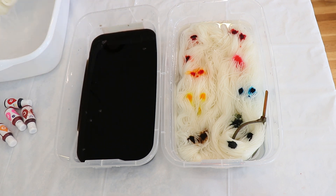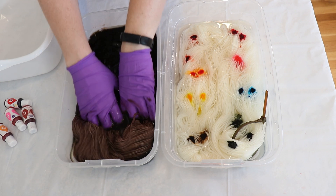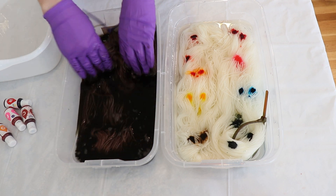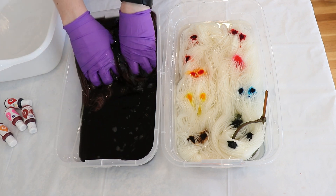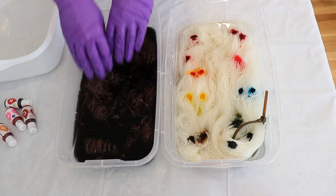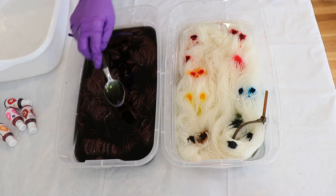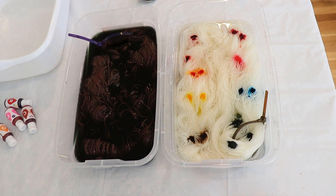I'm gonna squeeze out the extra water from our yarn. This is a nicer brown than the base brown — it is very reddish, which I like. The final color might be fairly pink. You may notice there is a shift in what we're seeing in the color now, because since we're cold and we just had one tablespoon of white vinegar, what we have left is a little bit greenish. That's because those reds are striking to the yarn so much faster than the other pigments we have.